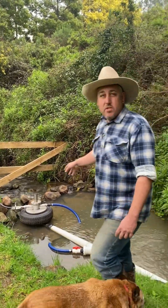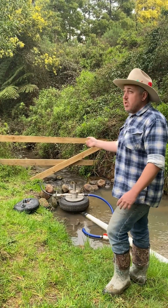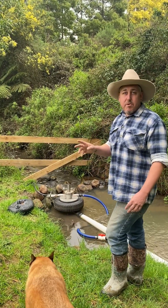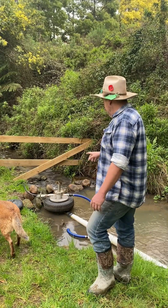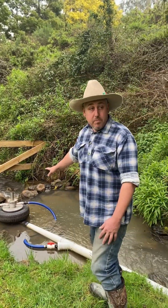The pump is in stall mode at the moment — essentially it's off. The line up to the tank is pressurised. As you can see, the creek's just running as normal and the pump's not doing anything.